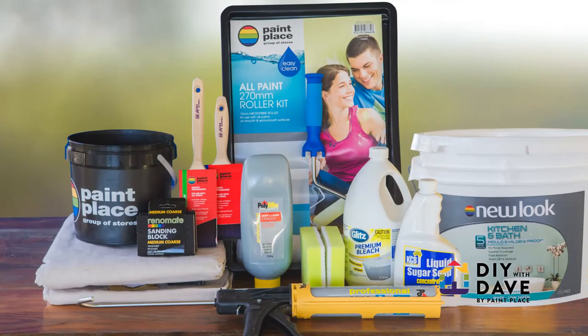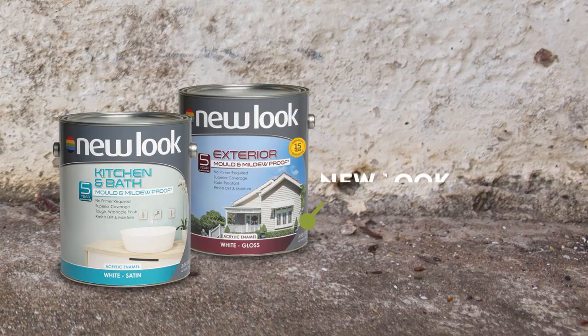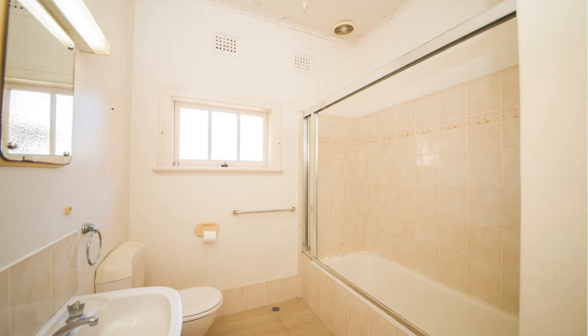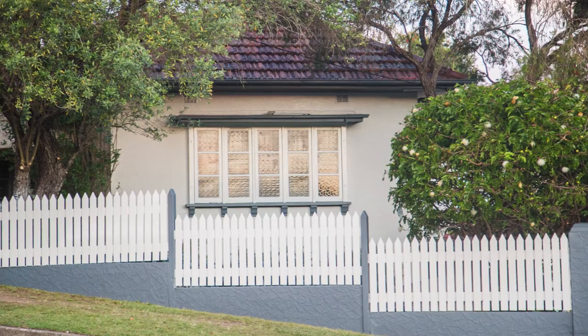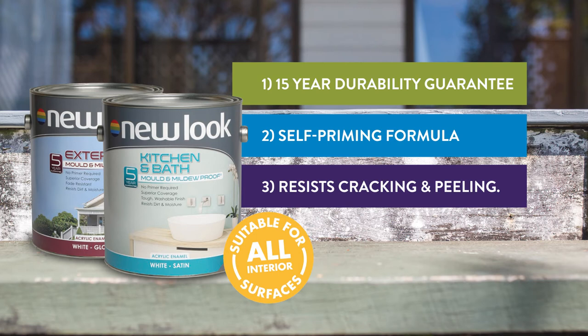We've put together some simple tips to ensure you do it right the first time. New Look Mould and Mildew Proof Paint also primes the surface and has been specifically designed for interior and exterior use to prevent all new growth of mould and mildew from returning. You can even tint this great product to any colour you like. New Look Mould and Mildew Proof Paint stays mould free for longer with a five year guarantee. It resists cracking, peeling and moisture and achieves superior coverage in just two coats.